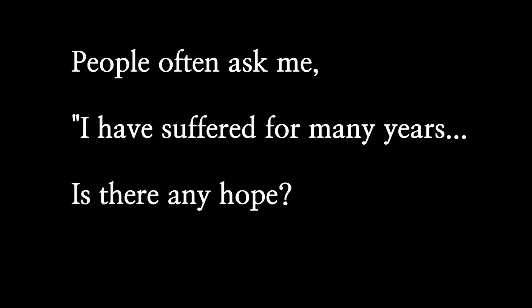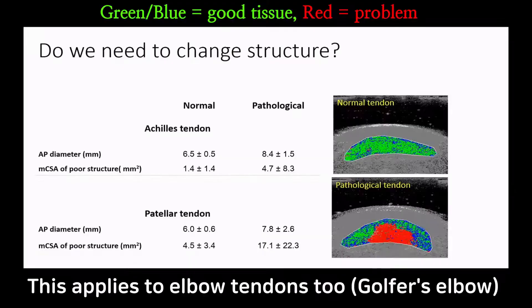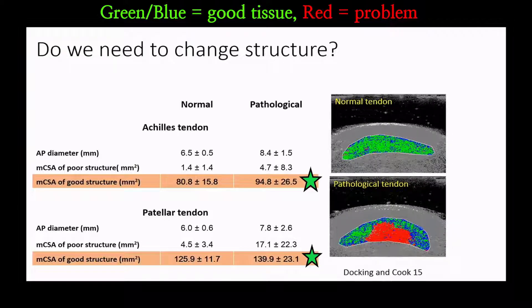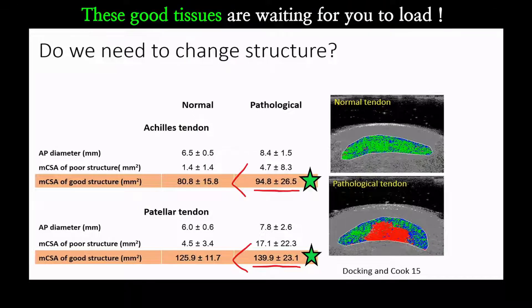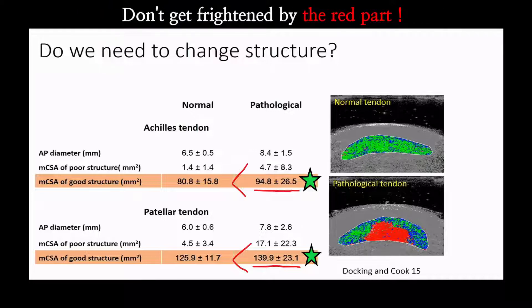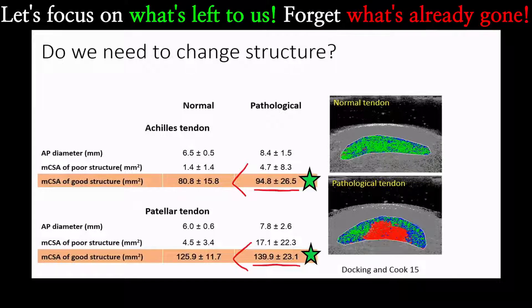People ask me: I've suffered for many years, is there any hope? According to this study, yes there is. They found more healthy tissues in degenerated tendons than non-symptomatic tendons. They found more good tissues in sore tendons than healthy tendons. This chart compares normal tendons with pathological tendons — you can see there are more good tissues in pathological tendons. They say pathological tendons have more ability to adapt to loading. So we need to give them loading because these good tissues are waiting for us. Don't be scared by MRI showing degenerative changes or partial tear. No matter what you do, your degenerated tendon cannot be repaired, but you've got plenty of good tissues you can work with. So don't lose hope.